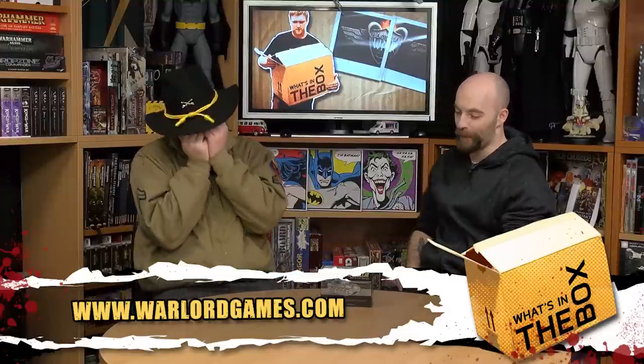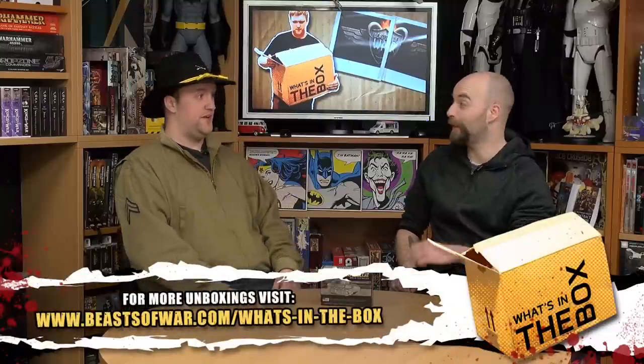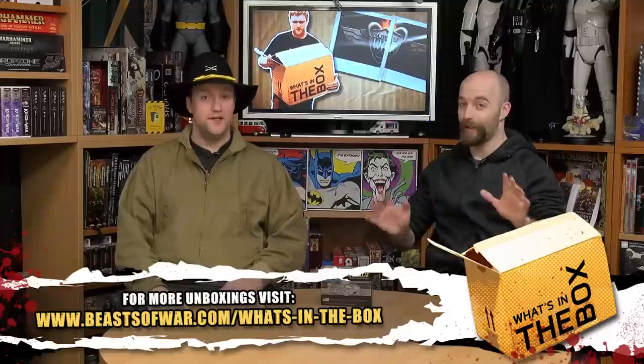We're back for more Warlord. M18 Hellcat. She's beautiful. Beautiful kit, beautiful model, beautiful vehicle. Yes, absolutely. She's gorgeous.